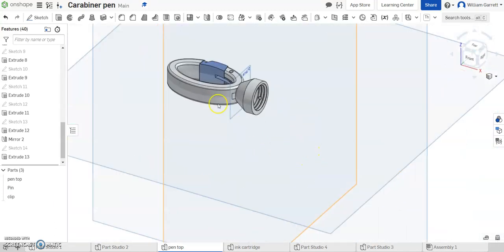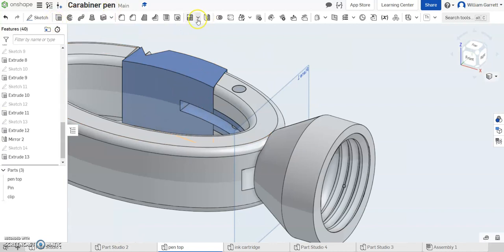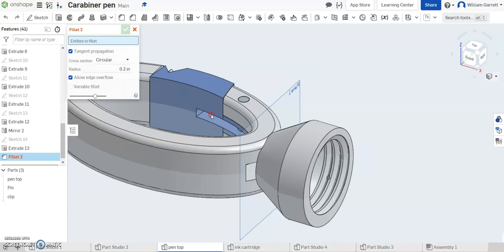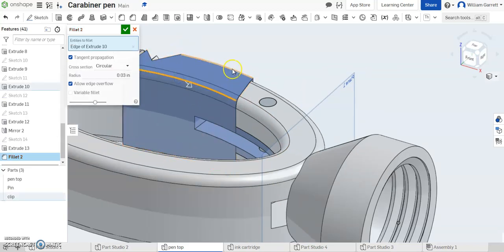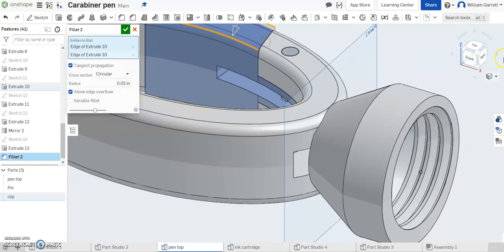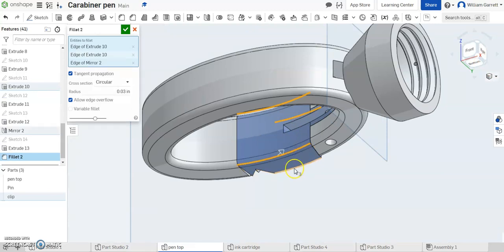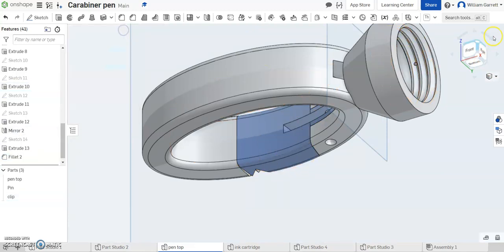Next I'm going to round off my edges. So I'm going to do a fillet — I'll select the fillet tool and match my fillets to my previous fillets, changing my value to 0.03. Then all I have to do is click on these edges — I want the outer edge on the inner side and the outer side, and I'm going to do the same thing on the bottom: the inner and the outer. And that's going to match up my object and give it those rounded edges we're looking for.